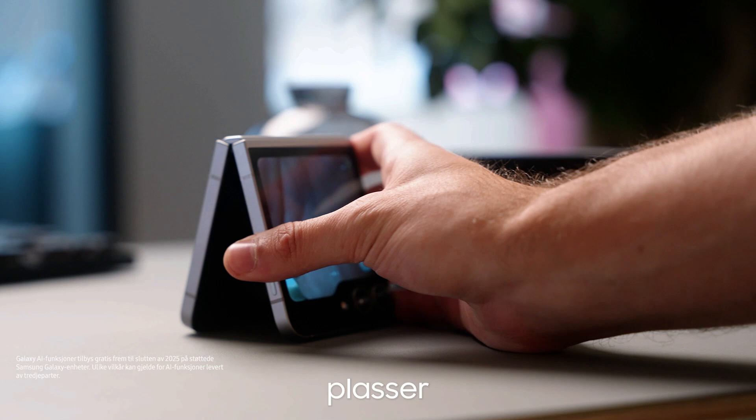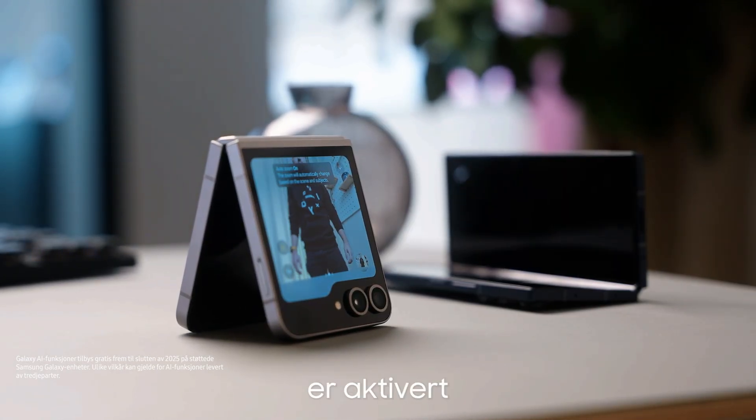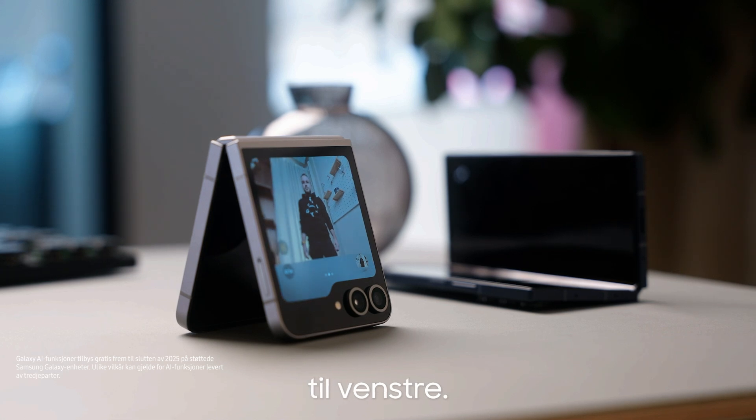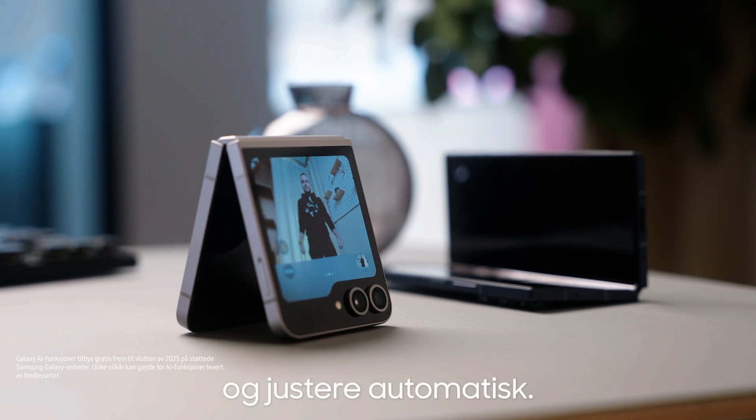To utilize FlexZoom, place down your Galaxy Z Flip 6. Make sure that the FlexZoom mode is enabled by pressing on the button to the left. Once you step away, the cameras will start to analyze the frame and adjust automatically.